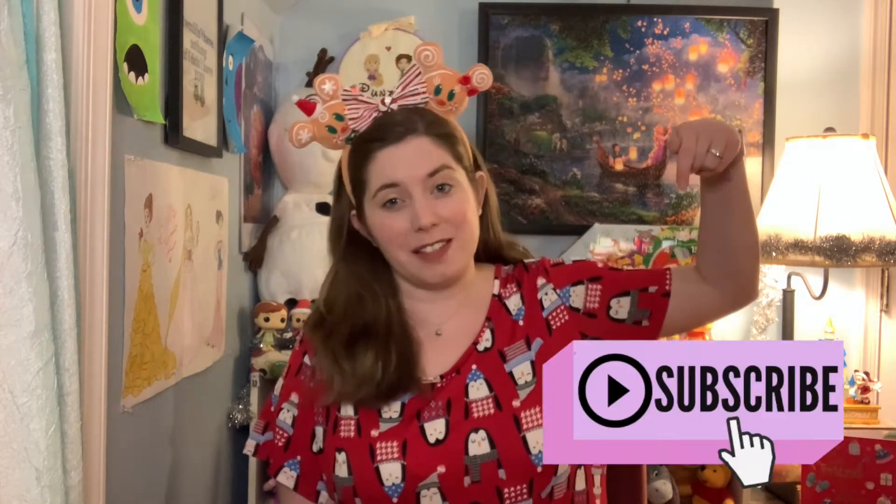Hi guys, I'm Libby and welcome to Punzi's Palace where I do all things Disney — hence the Punzi — and all things regarding my life and home, hence my palace. So if you haven't already, be sure to hit subscribe down below for more Disney and lifestyle content.